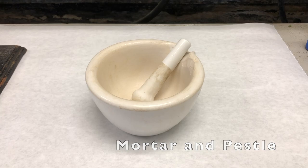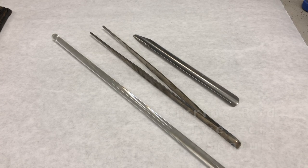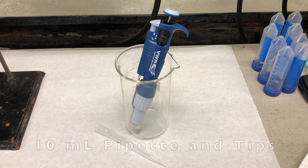You will also need a small mortar and pestle, a glass stirring rod, long tweezers, a laboratory spatula, an aluminum weighing dish, and a 10-milliliter pipette with tips.